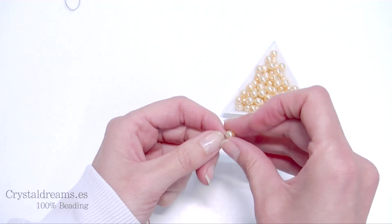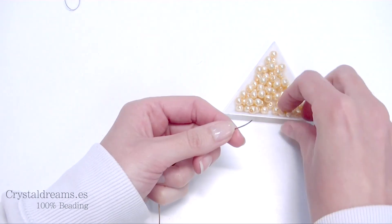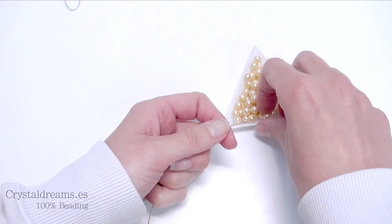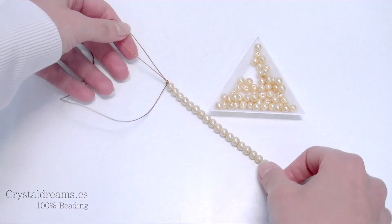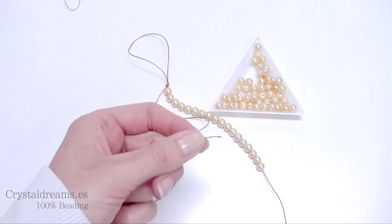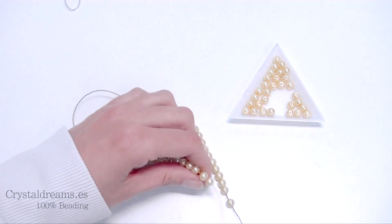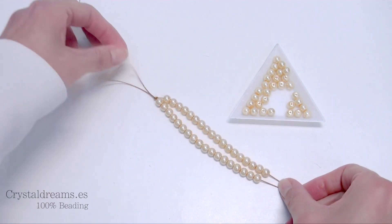Melt the tips a little with the lighter and start inserting the pearls. I'm going to insert 18 pearls for each tip — 18 on the first one and then another 18 on the second. It's very important to melt the tip because it will help you insert the pearls more easily. Here you are — 36 pearls total.